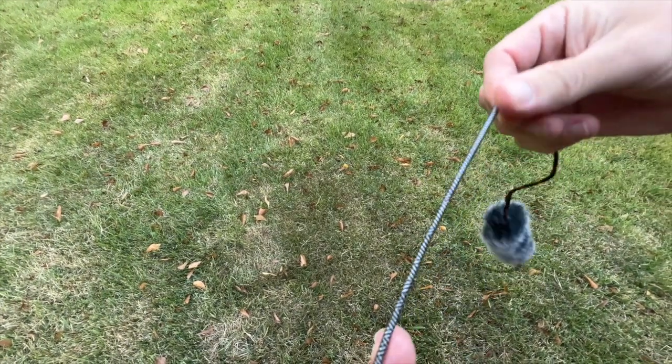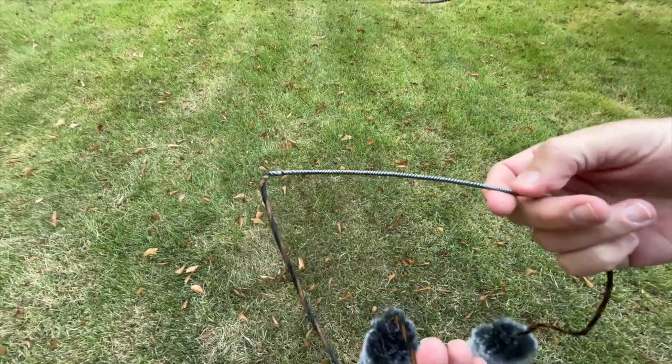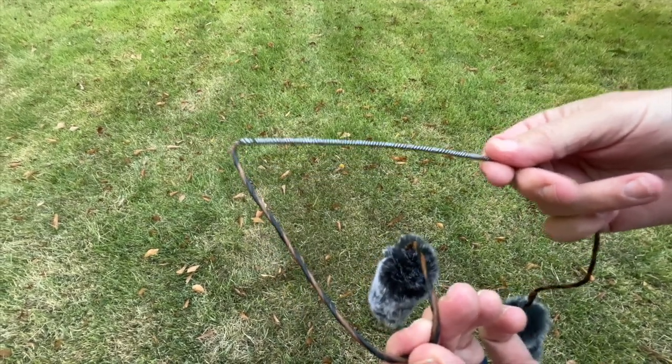I don't have a nock on here right now. I'm going to shoot it without the nock just to show you the difference — hopefully you'll see the dampening and how much the silencers dampen the bow, as well as the audio difference.